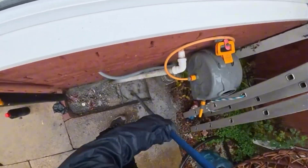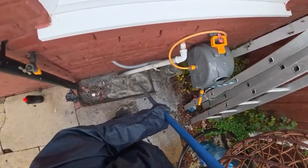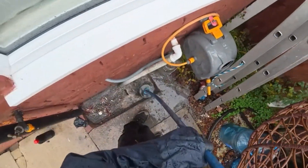After speaking to the customer, she told me it was actually the insurance company she called out. They charged her £60 and sent a man out with literally just a plunger. Somehow he concluded that the drain was collapsed.